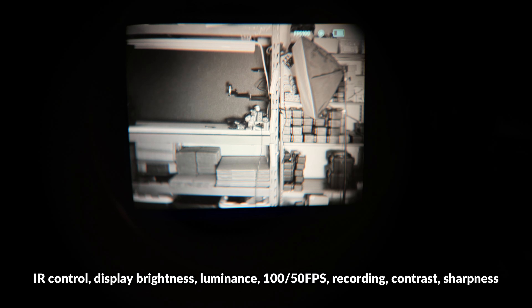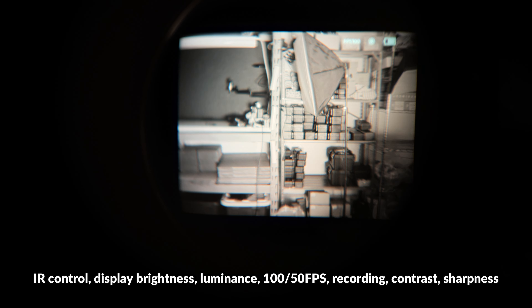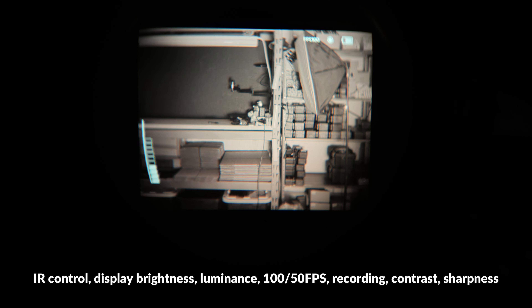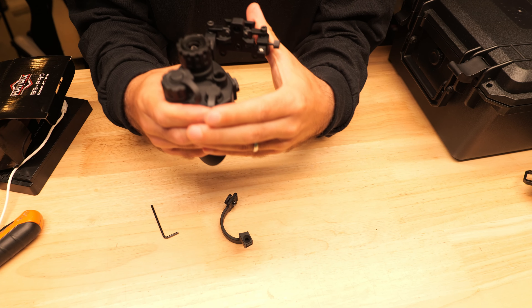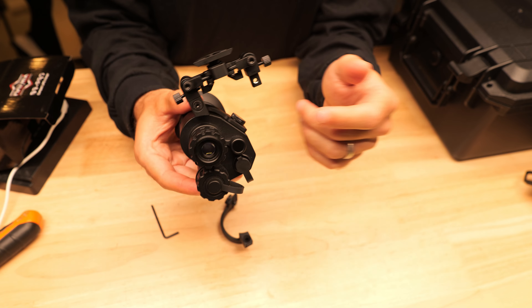The display is very close to the lens so the experience that you get is very immersive. On the display you'll see the battery life and the frames per second on the top right, and then you can adjust the display brightness variably using the control knob. You can also turn on and off the IR light, adjust the luminance and the display brightness, swap between 150 frames per second, take photos and videos, and adjust the contrast and also the sharpness.